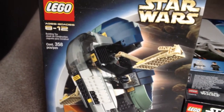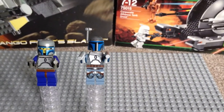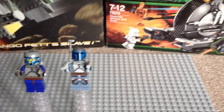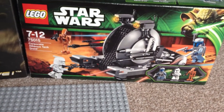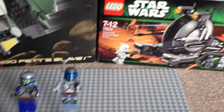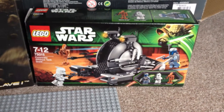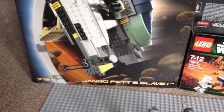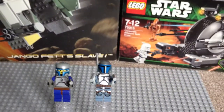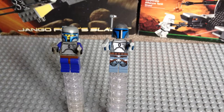You can see the box for Slave 1 there. And Jango Fett 2013 is from Set 75015, the Corporate Alliance Tank Droid, which you can see the box for there. That set I've reviewed — I've done an unboxing, a build, and a review which is up on my channel. The Jango Fett's Slave 1 I will be doing a review at a later date, hopefully soon, to give a review on an older set from 2002. So, into the review for these two particular minifigures.